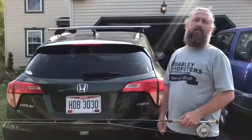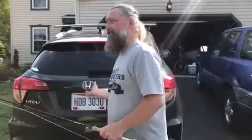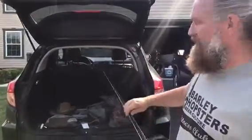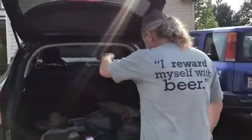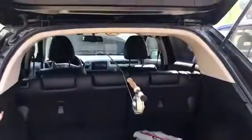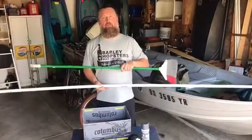Before you start building a rod rack, you need to find out if your car can hold one. This is my new Honda HRV — I actually took my fly rod to the dealership when I bought it to make sure it would fit. Here's what you do: take your longest rod — mine is a nine and a half foot Legend Elite — put it all the way in until it touches the glass and close the door. I've got about eight inches of space, so plenty of room.